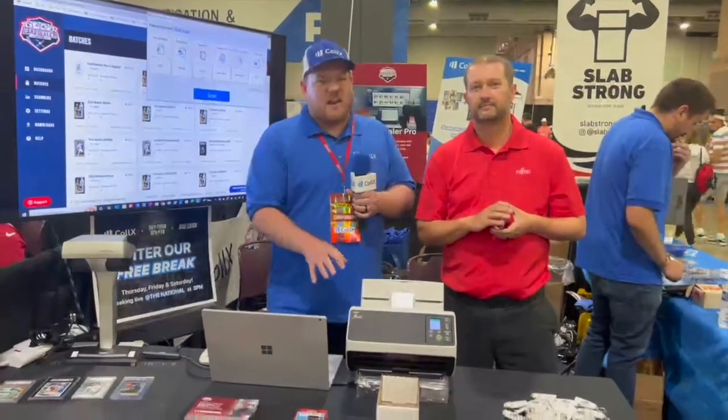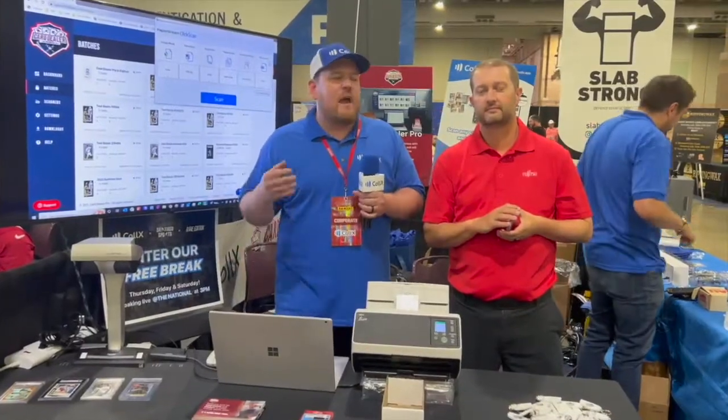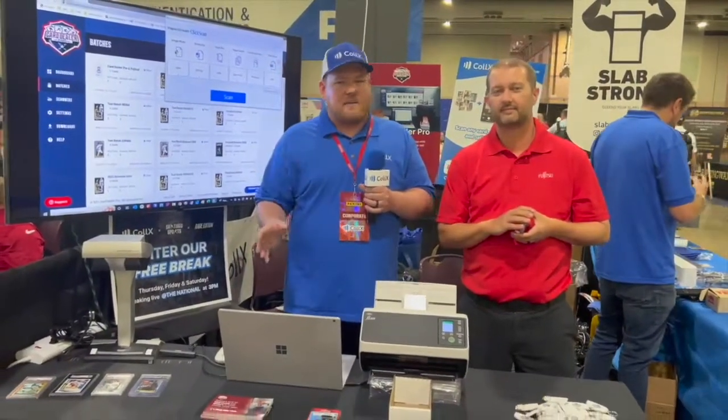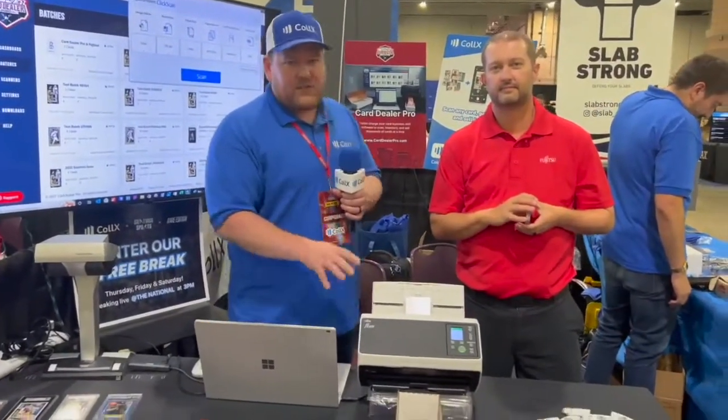We're going to show you how quickly we can scan cards in and then use the Card Dealer Pro technology from Collects to rapidly get our cards scanned, listed for sale, all using our AI computer vision. So to start with, we're going to show you how we scan raw cards through the 8170.